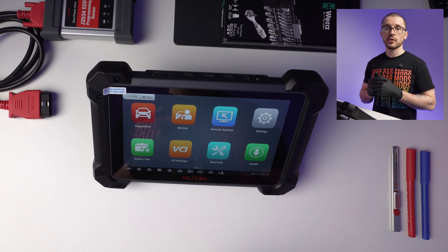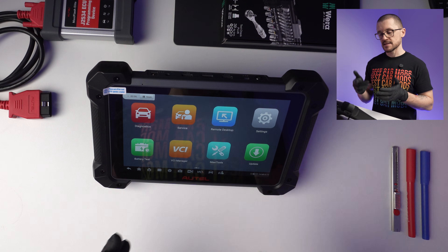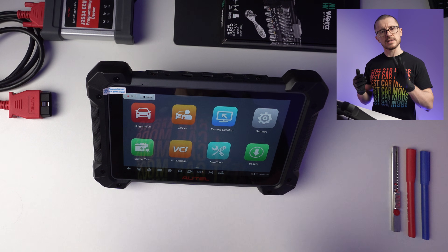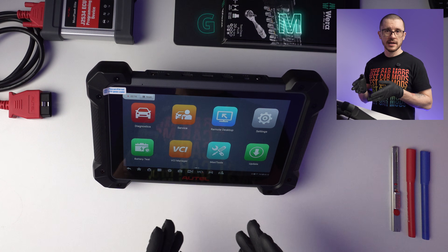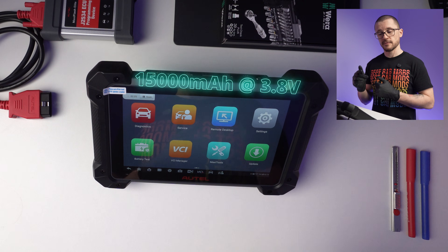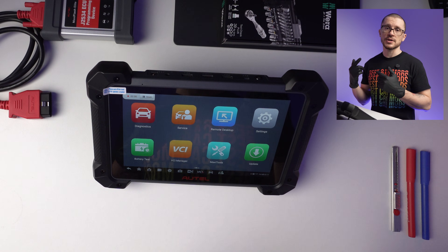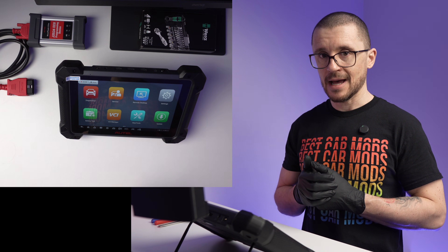What is this MK908 all about and what is it able to bring to your shop? Let's start with the specs. You are getting a 10.1-inch screen, a Snapdragon 660 8-core CPU — it has 4 cores at 2.2GHz and another 4 at 1.8GHz — 4GB of RAM, 128GB of internal storage, Android 10, a 15,000mAh battery at 3.8V, which equates to 57Wh of energy, an SD port in the back with a removable battery, and a 16MP camera.